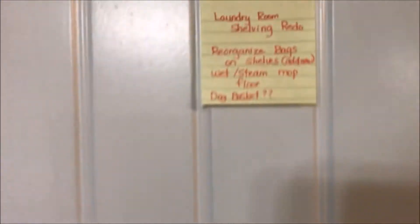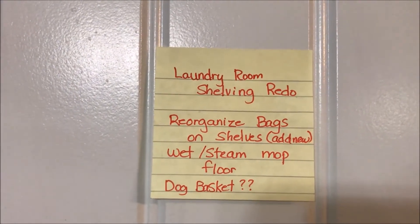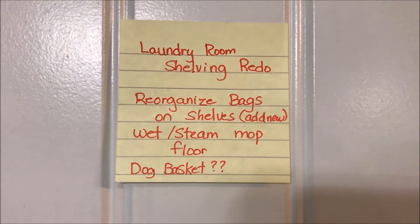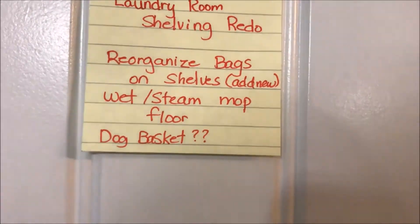Okay everybody, here is my laundry room! Let's recap my list: reorganize and redo my shelves, reorganize the bags on the shelves and add some new ones, wet and steam mop the floor, and then work on the dog basket. Let's see what I was able to get done. Here is the laundry room.